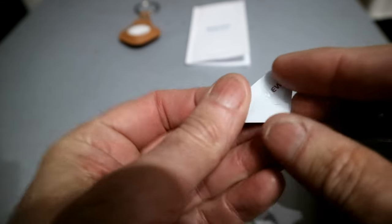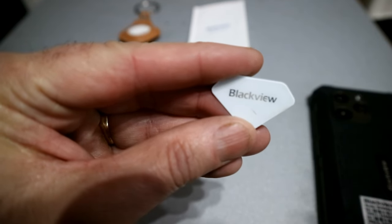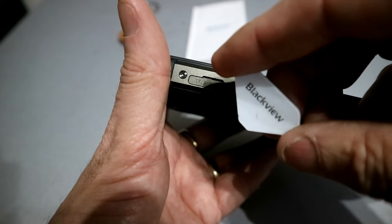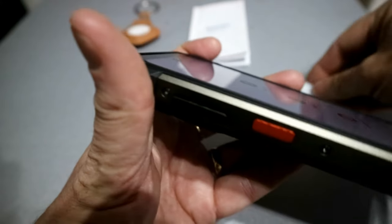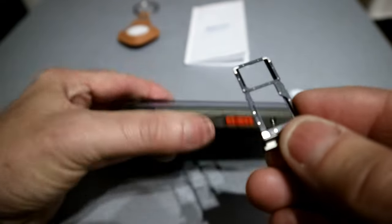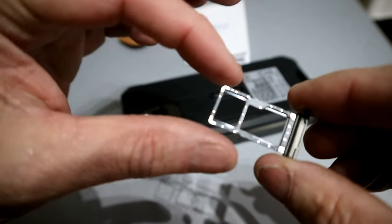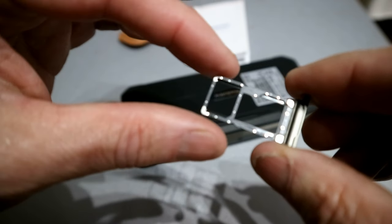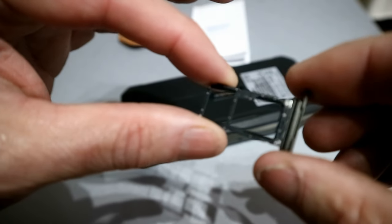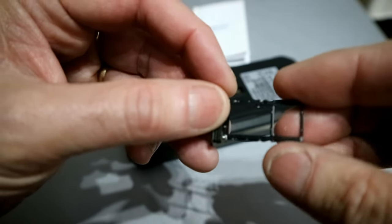There's a little tool that comes with it to open the SIM card slot. You click it in and out comes the holder. The space allows for two SIM cards, or you can put one SIM card in and then a TF micro SD card for memory expansion.